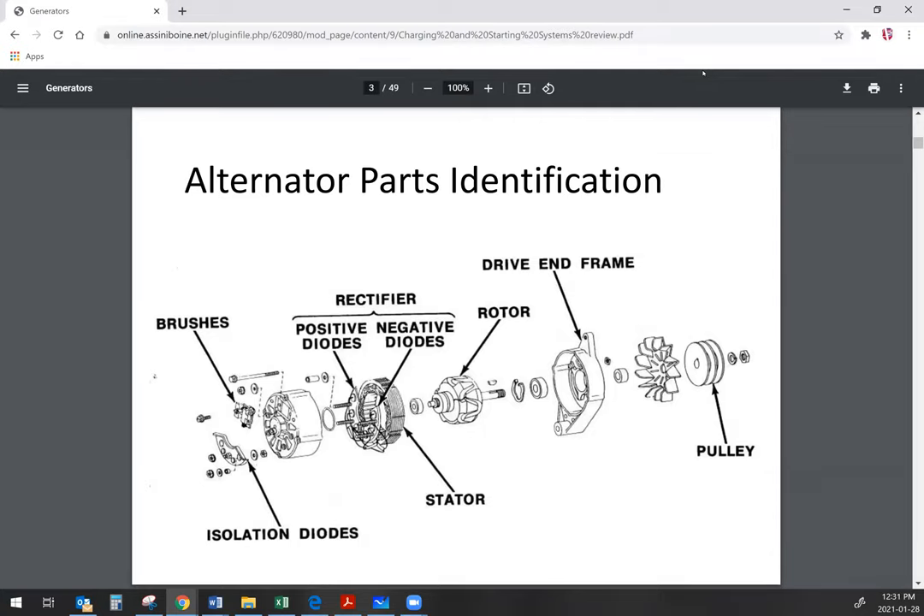Alternators generally have a very similar construction. You've got your frames — your drive-end frame and then the rear frame. You've got your main major components inside: the rotor, the stator, and your diodes. Your diodes are going to be part of your rectifier, possibly part of a diode trio if it has that, and you may or may not have an internally mounted regulator.